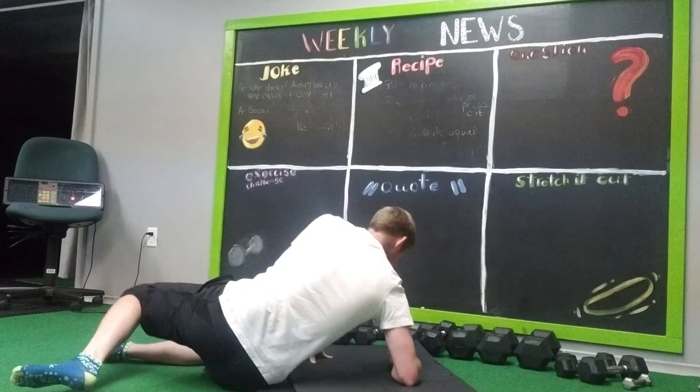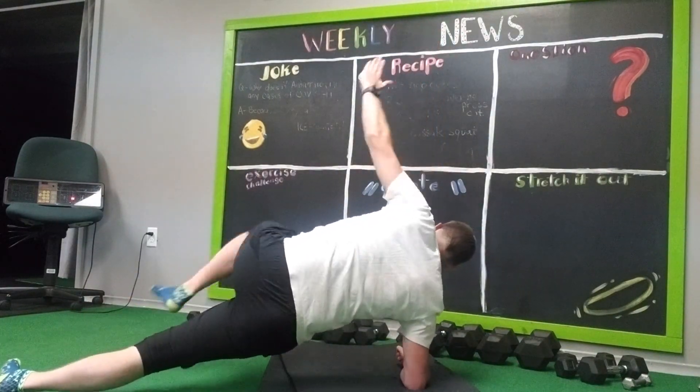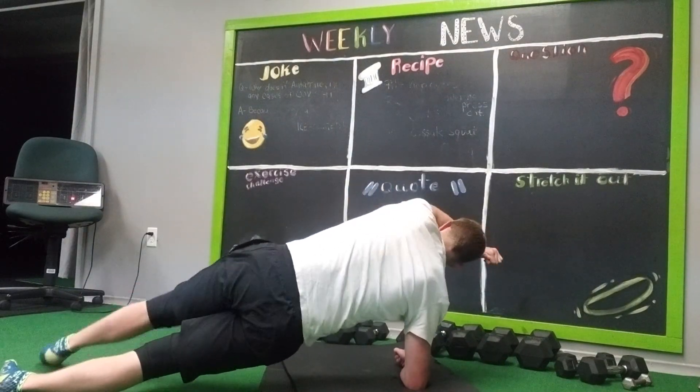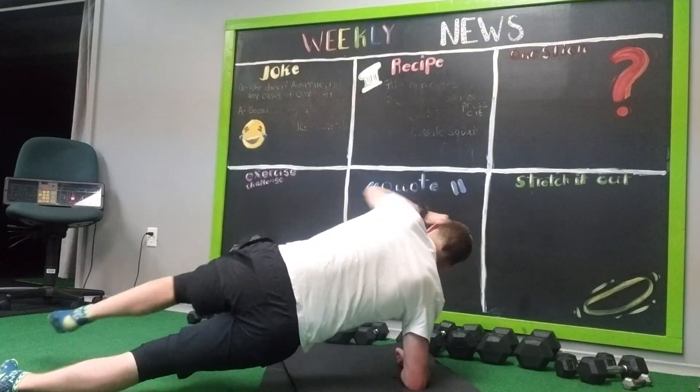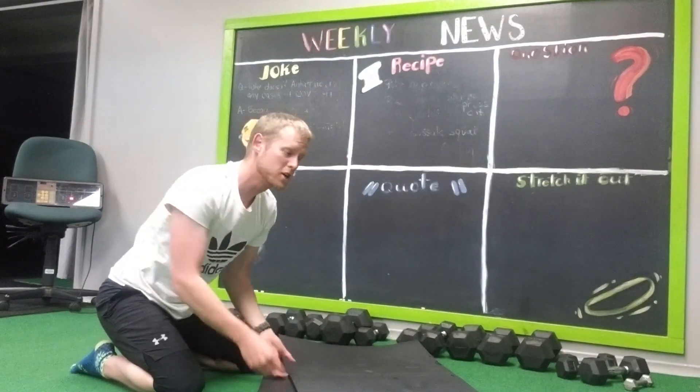We're going to roll to our other side — remember 10, 12, or 15. Now on the other side. Knee in: 2, 3, 4, 5, 6, 7, 8, 9, 10. 10, 12, or 15 — that's up to you.